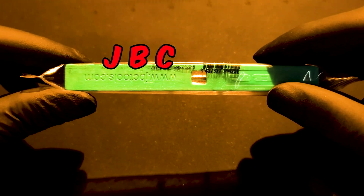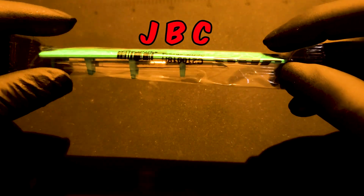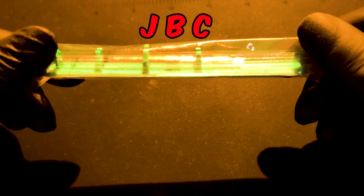Now let's look at the one from JBC. As you can see, the presentation is good enough. It comes in a holder covered with plastic — quite simple packaging for JBC.